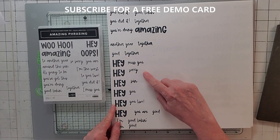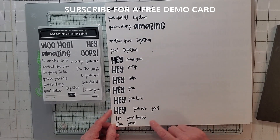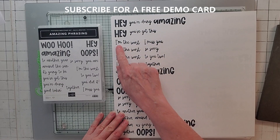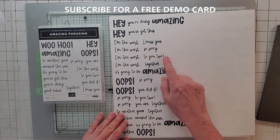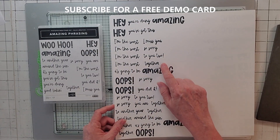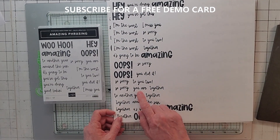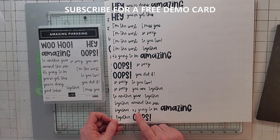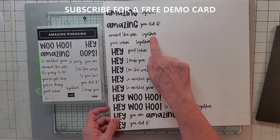More combinations: Hey miss you, hey sorry, hey son - which sounds silly but I actually kind of used it. Hey you, you too, hey you're good, I'm good looking, I'm good, hey you're doing amazing - that's three. Hey you've got this, I'm the worst, I miss you, I'm the worst so sorry, I'm the worst to you too. There are a couple of snarky ones. I'm the worst together, it's going to be amazing, oops so sorry, oops you did it, so sorry to you too. To another year together, together around the sun, together is going to be amazing, together oops, amazing together, amazing you did it, around the sun together, good looking together.